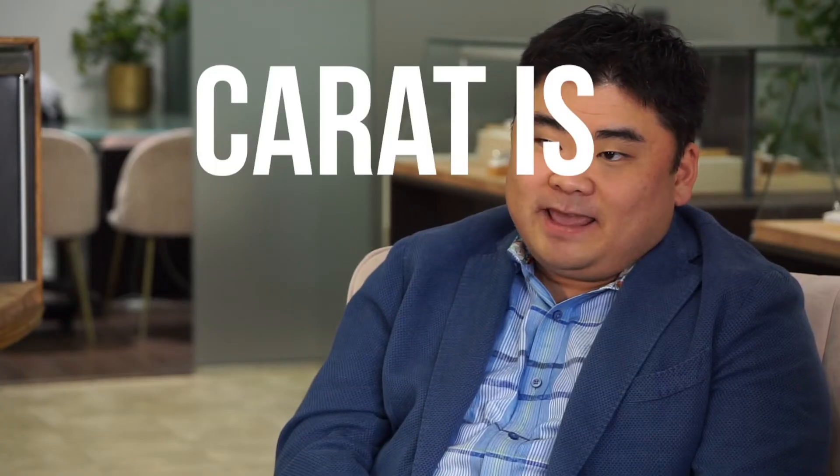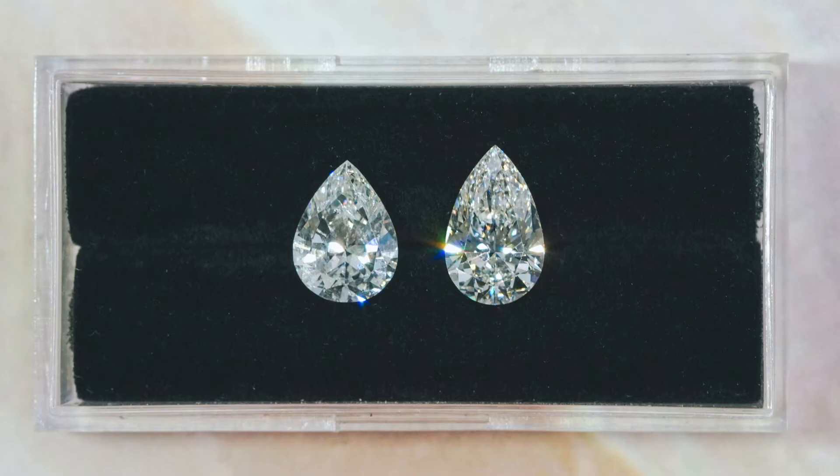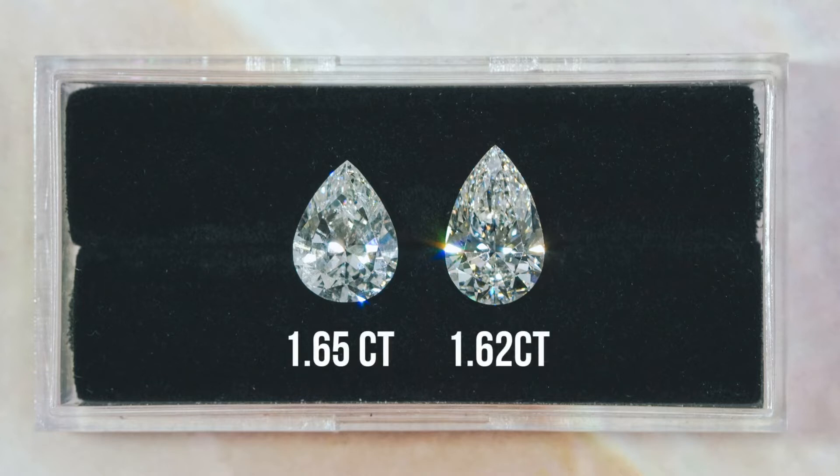Looking at carat: carat is something we address in a separate video about why it's the most meaningless concept that most people focus on, and it is probably no truer than with pears. Take a look at these two pears — look at the carat weight difference versus the actual size difference. Completely meaningless. The way that pears are cut in proportion is not standardized. Carat is something you do not want to focus on when it comes to pears.